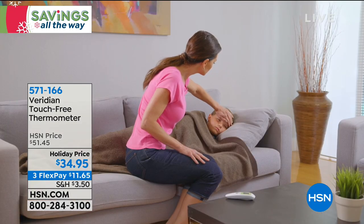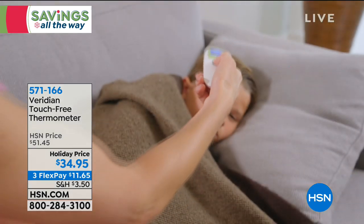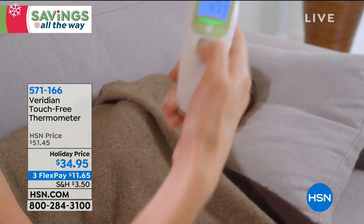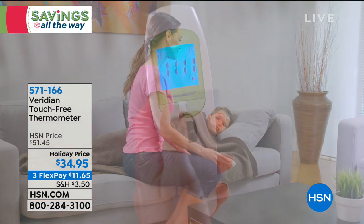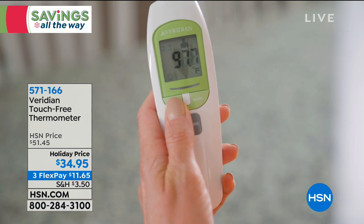About half an inch from your forehead gets that clinically accurate reading. It stores up to 30 readings in memory, and it also has a night mode. When you go to check your child's or grandchild's temperature at night, you're not going to wake them up with beeping noise.